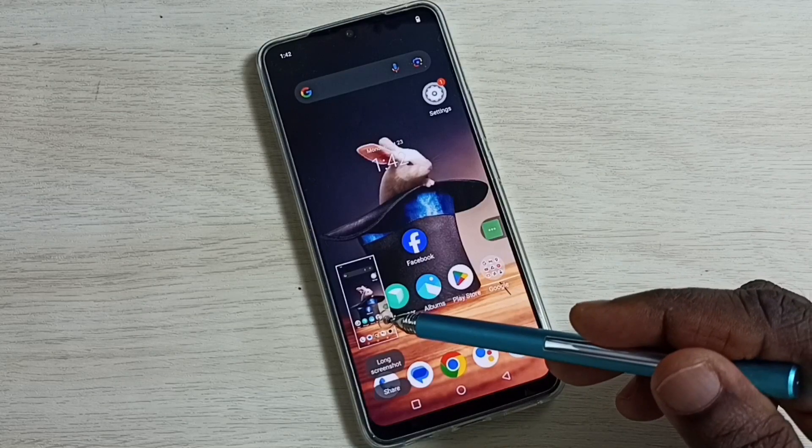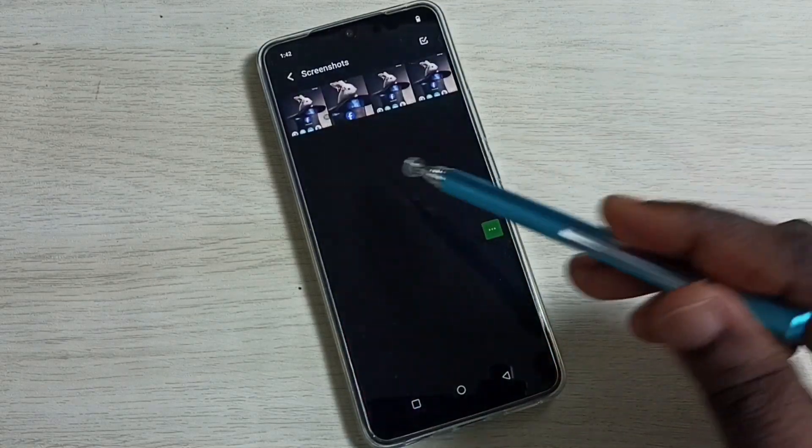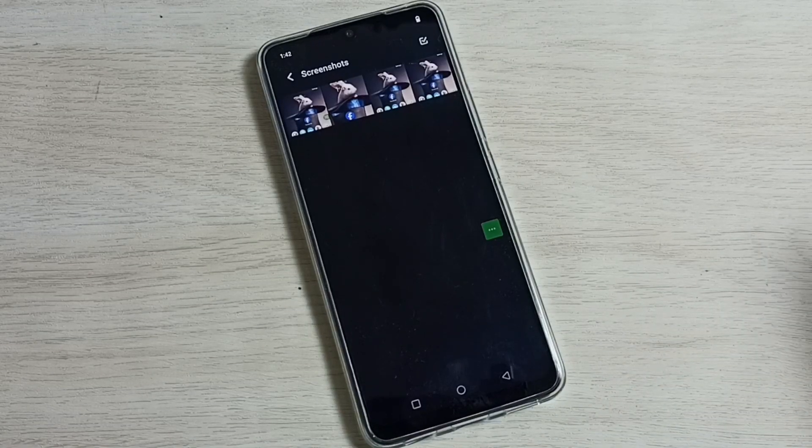Screenshot is ready. Go to Albums, then go to Screenshots — now we can see four screenshots. These are the four methods, so please check them out.